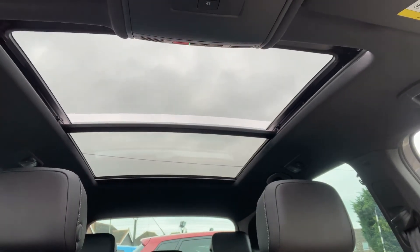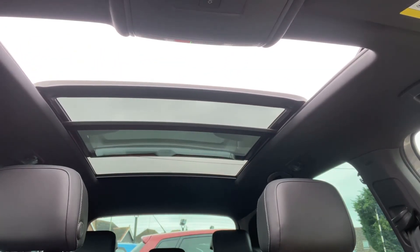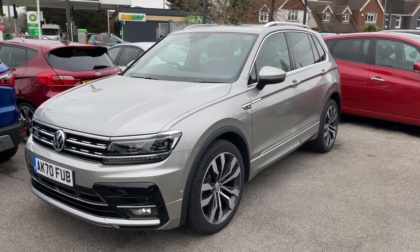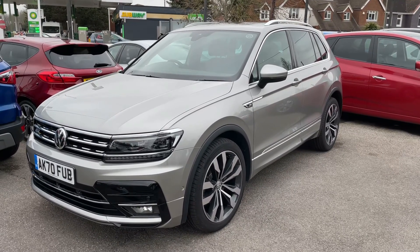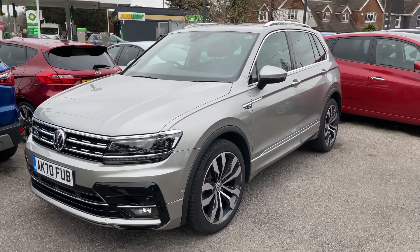That leads me to say thank you for taking the time to watch this video. If you'd like to come and see the car in person and have a test drive, please feel free to call any of our MJA sites — we'd love to hear from you soon.